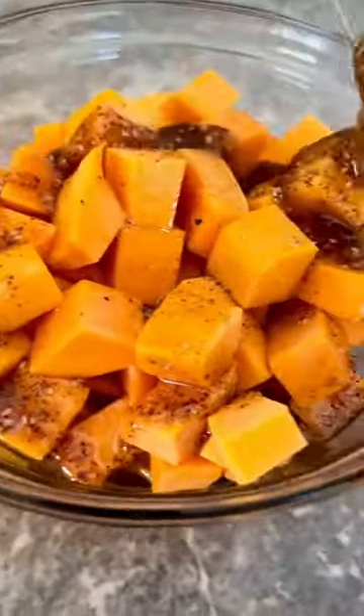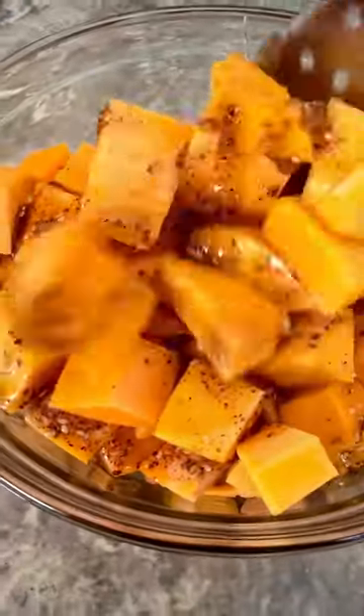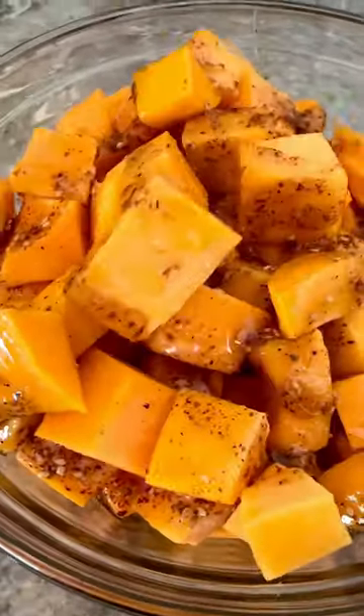honey, za'atar, sea salt, and black pepper. Mix it really well so all the cubes are coated with the marinade.